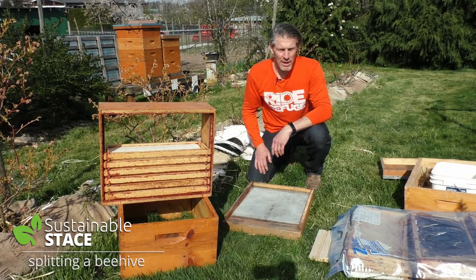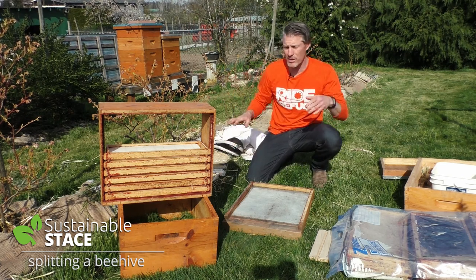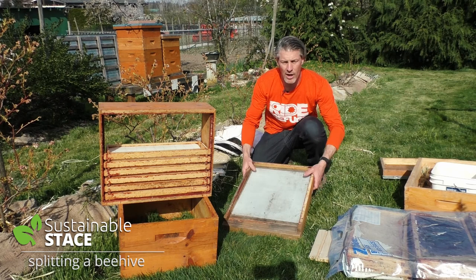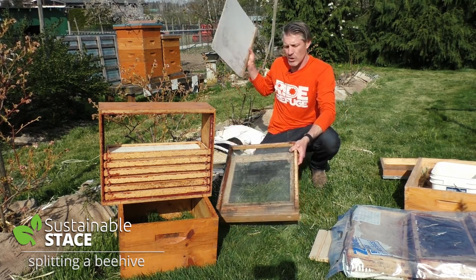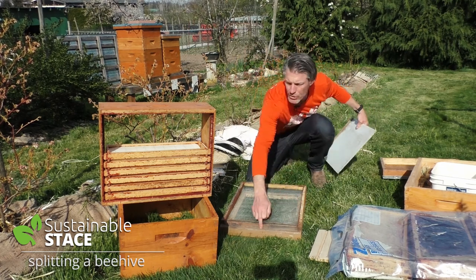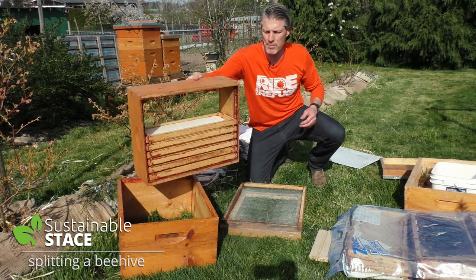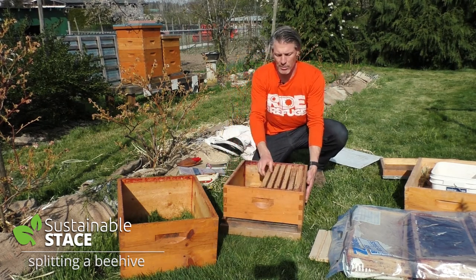Okay, welcome back guys. We're trying to get ready here to do a hive split and I just want to go through everything that I have to get ready to go. Obviously most of all I have to have double of everything for a productive hive. So I've got a bottom board — I'm going to take this out so that there's no restriction on airflow because it's warm and it's spring — and I'll be putting an entrance reducer across here. Because I'm going to work with the hive to the right, there's a shallow and a deep there.